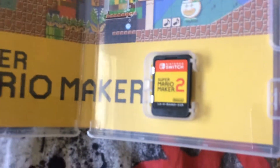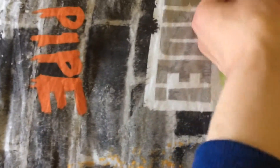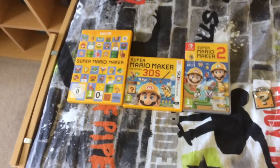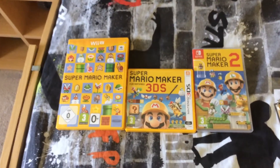And there's the game cartridge right there. Pretty basic. That is a really cool background. So that is my unboxing of Super Mario Maker 2 for the Nintendo Switch. Now I've got the entire Mario Maker series. Let me know in the comments — did you get Mario Maker 2 at launch? Or are you planning on getting it soon? And let me know if it was your most anticipated game of the year.